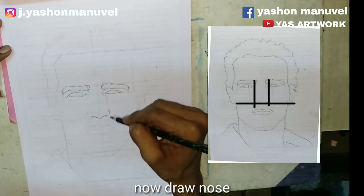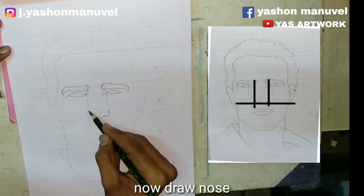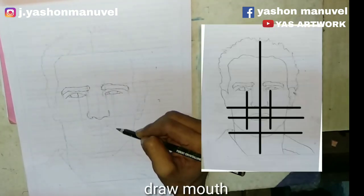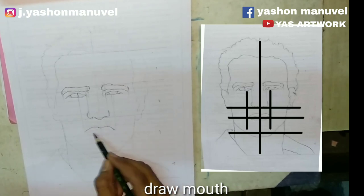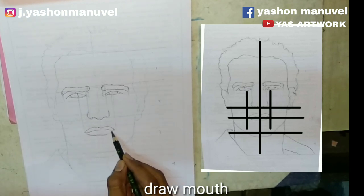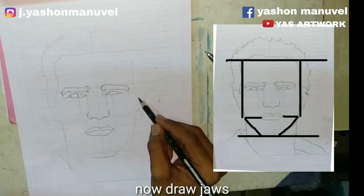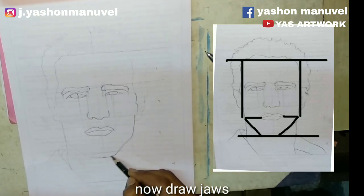We can see the eyebrow in the middle of the eye. This is the eyeball. Now we have to turn the eyeball in the middle of the eye. We can see the mouth in the middle of the eye. The two lines are closed in the center of the mouth. The eyebrow is closed in the eye. Now we have to cut the eye.